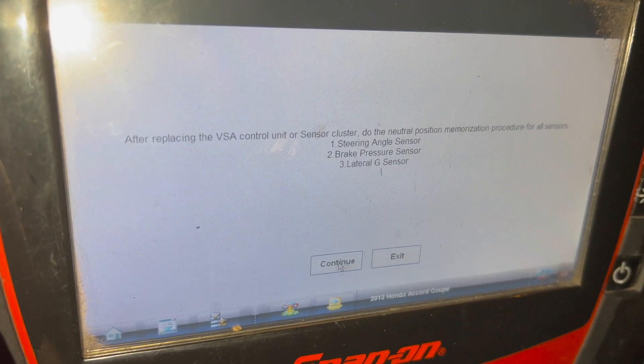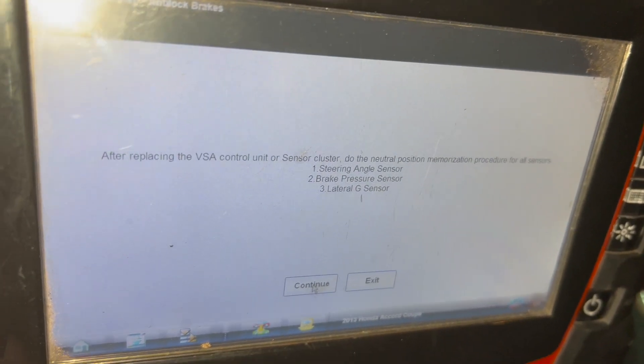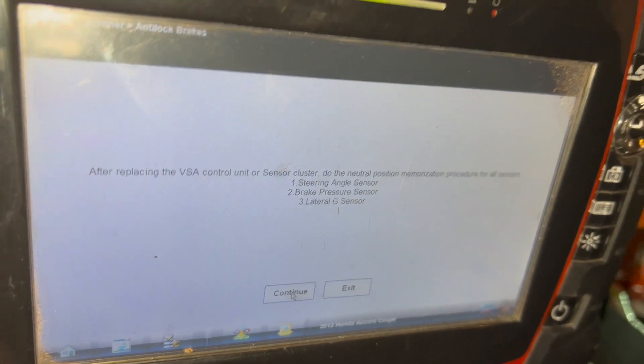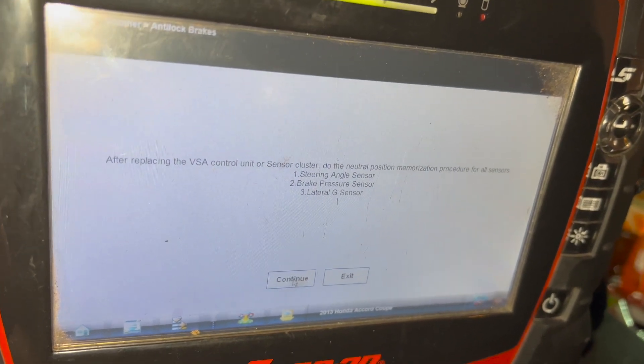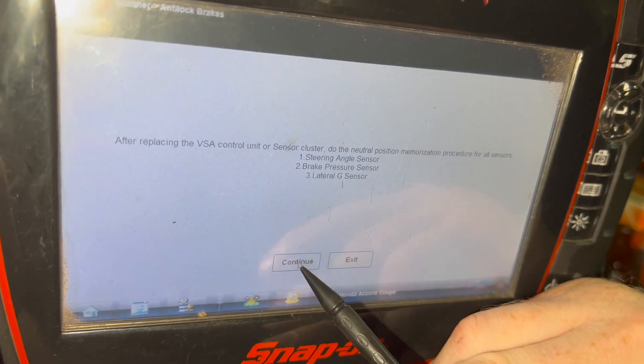With everything bled, we're going to do what the scan tool calls an adjustment — but it's zeroing out the VSA module. A zero-point adjustment helps reset everything back to a standard. We're just doing that adjustment now.